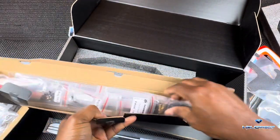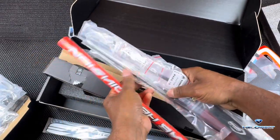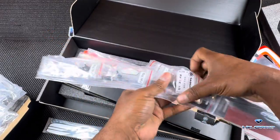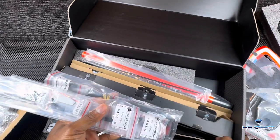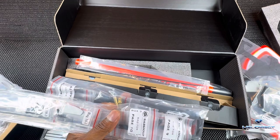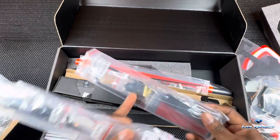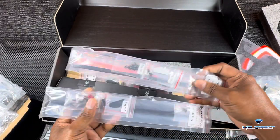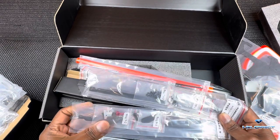We've got our boom — that orange boom — our push rod, and our battery tray. If you want to use more batteries with your 420 Competition you'll need to buy additional battery trays, but it comes with all the hardware to slap it in and get it turned on. We also have our battery tray rails.